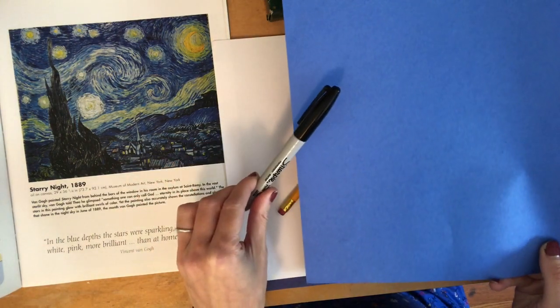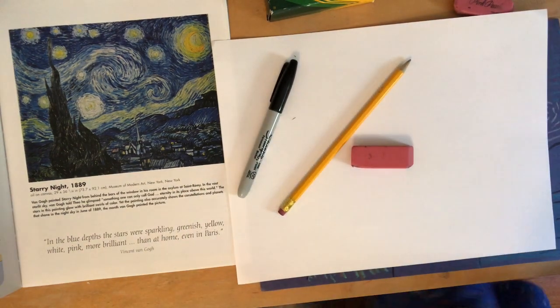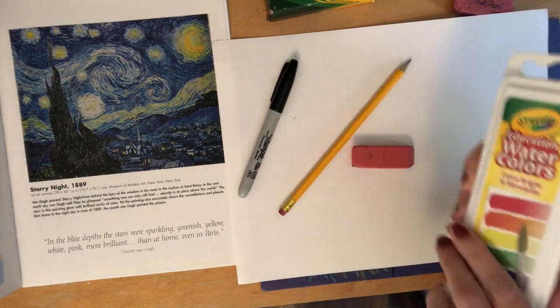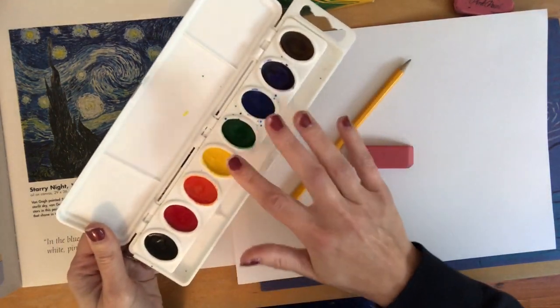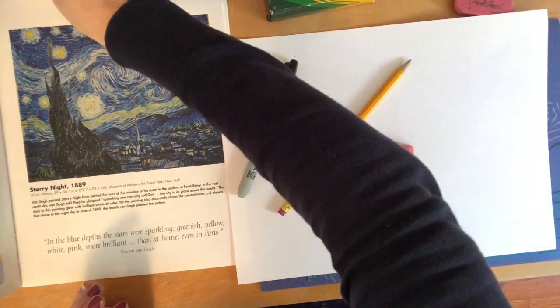Something optional is a Sharpie, especially if you're going to be using blue paper — it'll help outline your lines so we can see them better. If you have watercolor paint at home, watercolor paint and crayon or oil pastel look fantastic together. If you don't have watercolor paint, that's okay too.